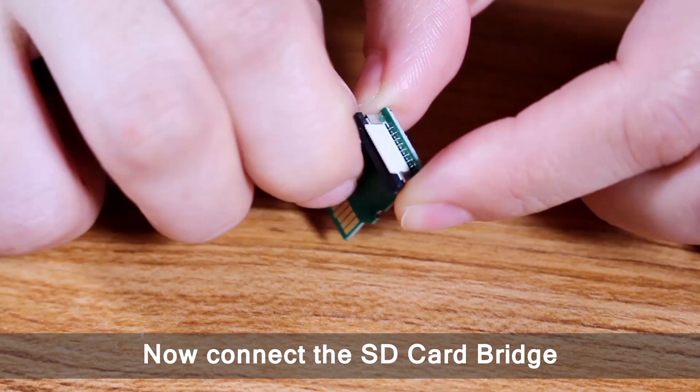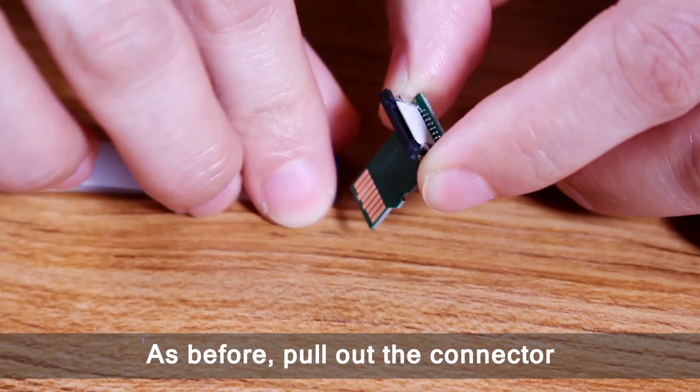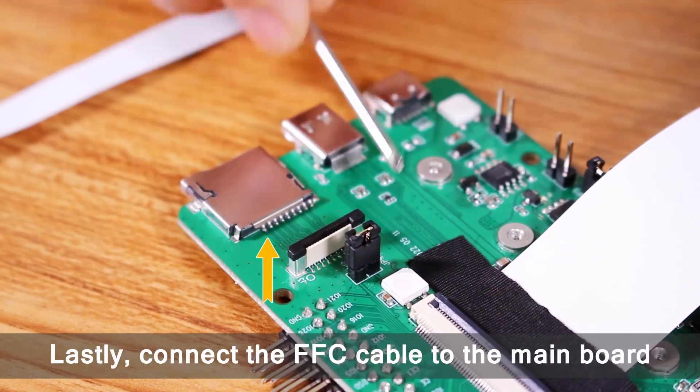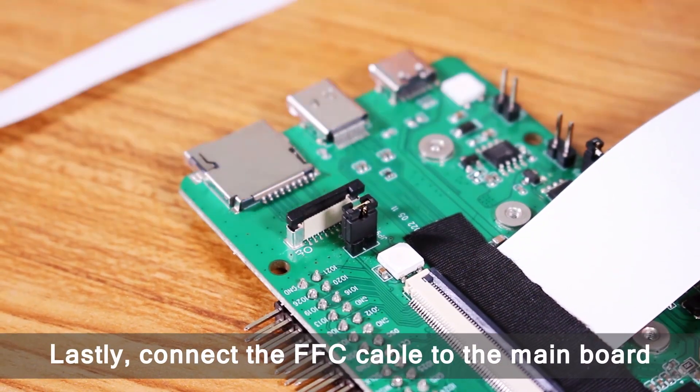Now connect the SD card bridge. As before, pull out the connector. Insert the FFC cable and press it down to secure it. Lastly, connect the FFC cable to the main board.